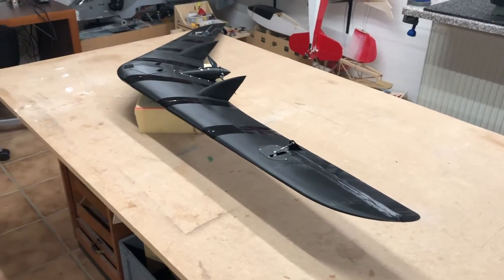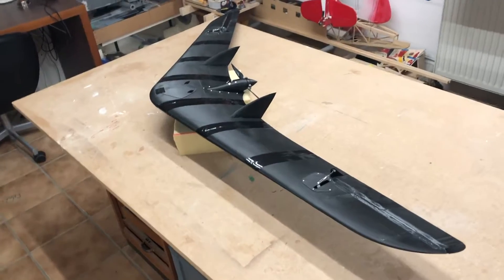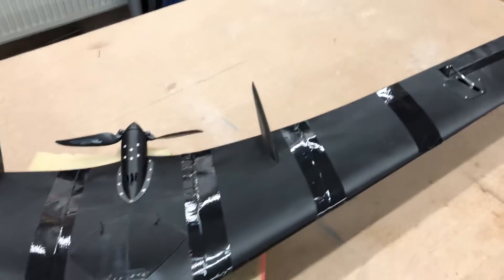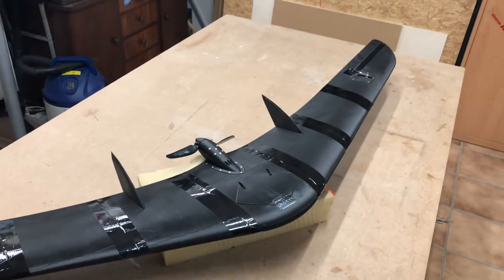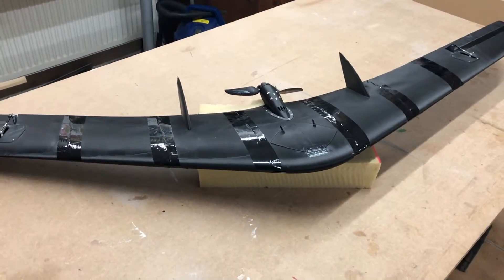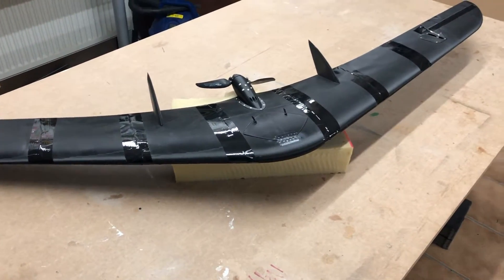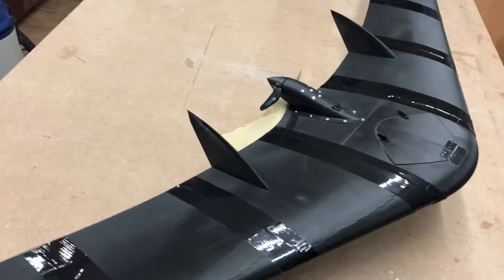Here is a little update from my flying wing project. I am done with the build. The RC components are inside — the motor is installed, the regulator, the ESC is installed, the battery is installed, and everything is working. I hope it will fly — I don't know!